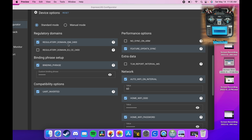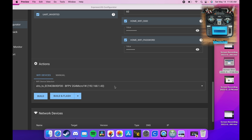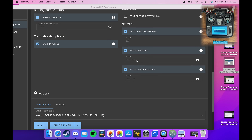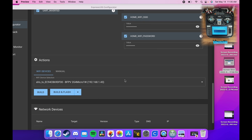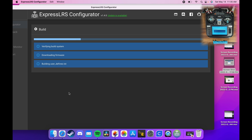We're going to flash over Wi-Fi. You can also download the Lua script for your radio from here if you need it. We'll select standard mode — this first option is basically for us — click that. I have my binding phrase in here; you can make it anything you want. I have my Wi-Fi SSID and password in here, and it actually already found the Wi-Fi device on the network automatically because I had my Wi-Fi info saved from last time. I'm going to hit Build and Flash.